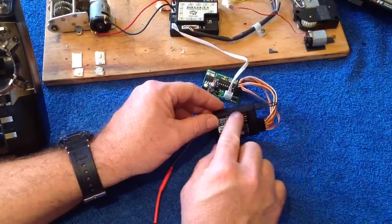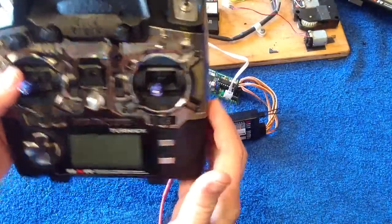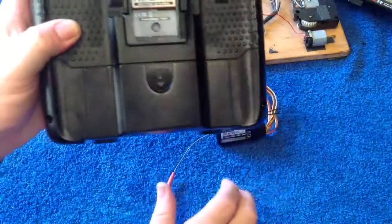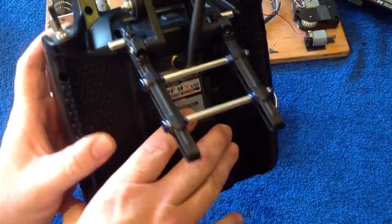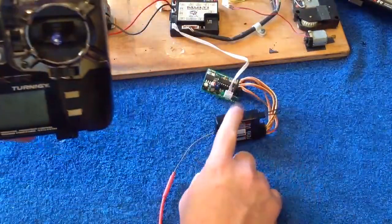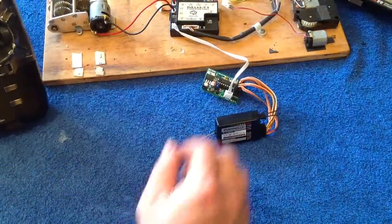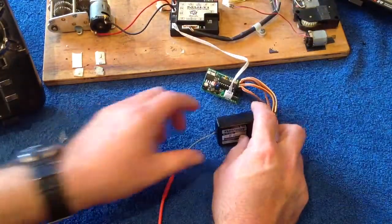If you're going to bind, the first thing you need to do is connect up that bind plug. Do not turn your radio on — your radio is off. On the back of your transmitter module there will typically be a bind button. You need to press that bind button in and turn on the radio to initiate the binding procedure. But we do that after we power up the receiver, so we must power up the receiver first.